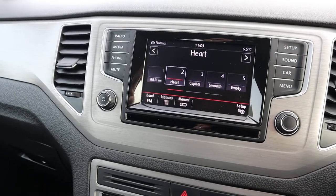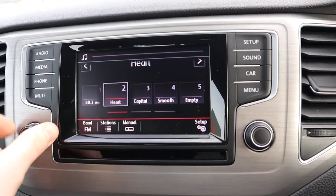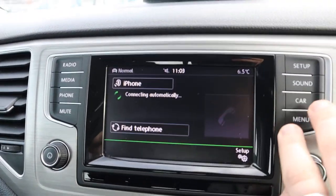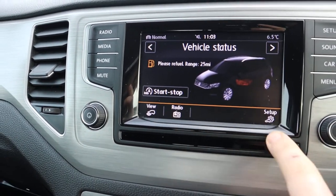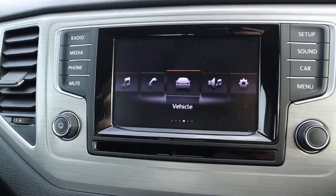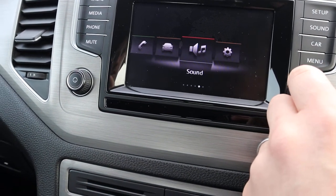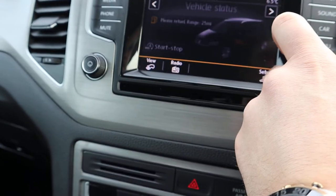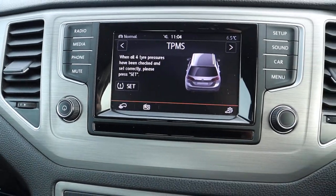As I said it is DAB radio, got your Bluetooth function, and details about the car as well within the interface — shows you all about the technical parts, your media. You can also go into various options including your tyre pressure monitoring system.